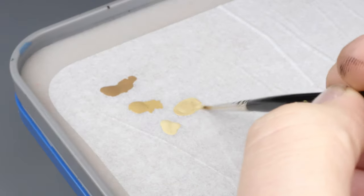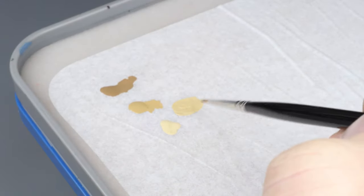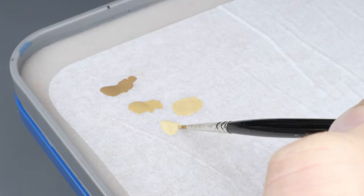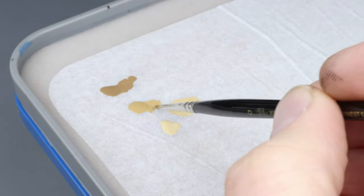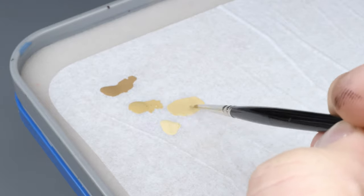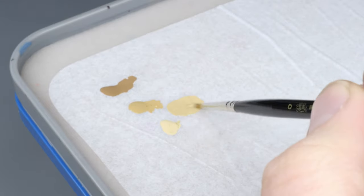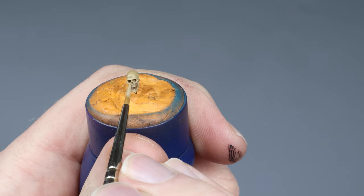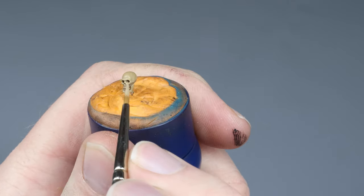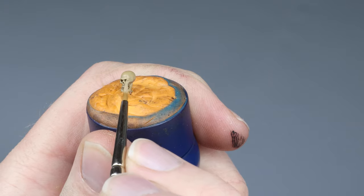Now I am taking the Zandri Dust and mixing it with Ushabti Bone to create a bridge between the pure Zandri Dust and the pure Ushabti Bone layers. I go for about a middle between the two, but that would require a bit more Ushabti Bone than Zandri Dust. With this layer we define the major surfaces of the skull such as the brow line and the top of the cranium.